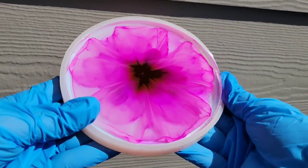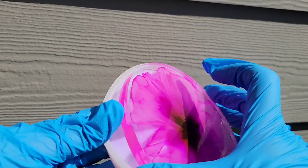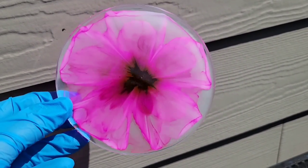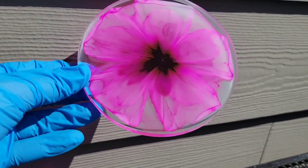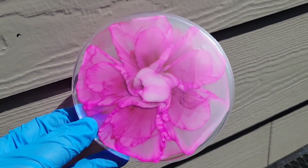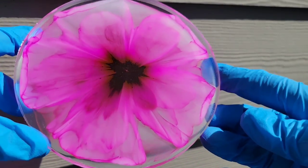I let it dry overnight and here we are ready to demold. It turned out so gorgeous — I just love the shape of the petals, it really looks like a beautiful flower. The back side is still pretty, but I prefer the top side. Let me know what you guys think, and I hope you give this a try.